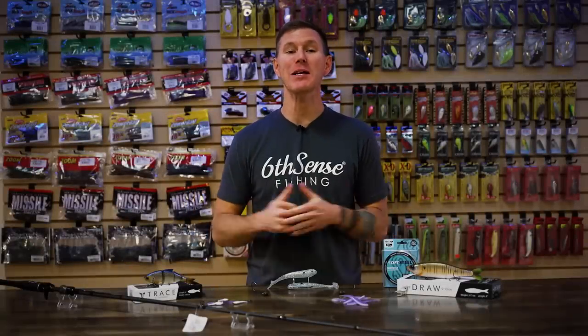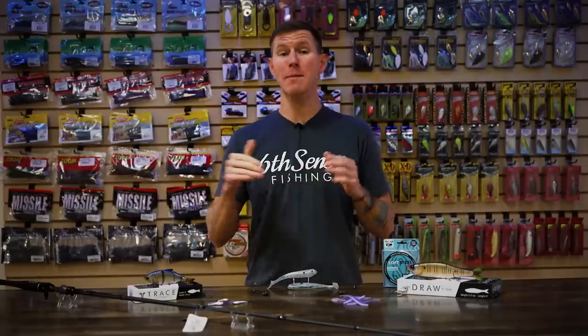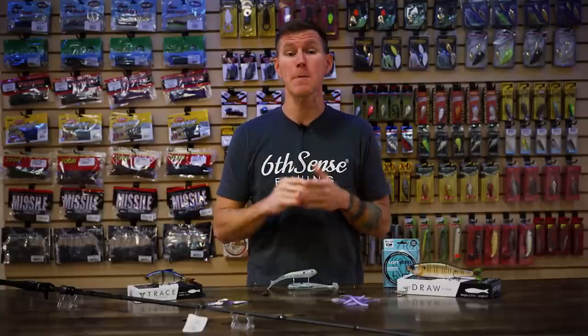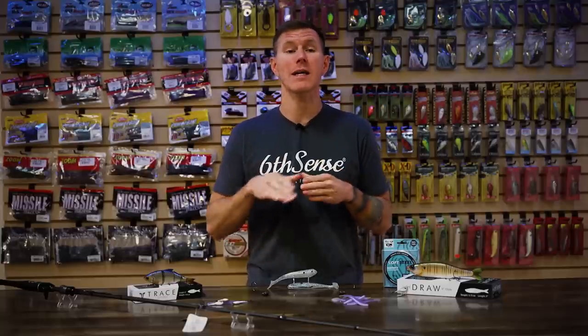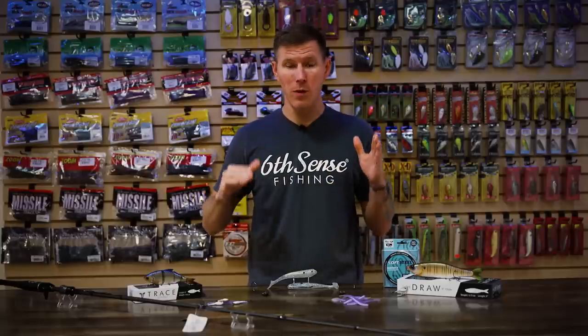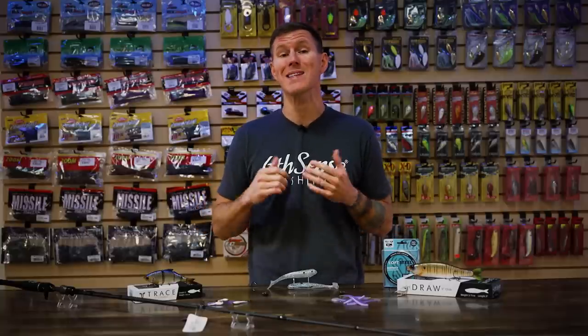What's going on TW fans? Thomas here bringing you this episode of What's New at Tackle Warehouse. October is rapidly ending, Halloween's just a few days away, and that means winter is not too far behind. If you're in one of those colder states, make sure you're getting out on the water while you still can. If you're in one of those warmer states, enjoy the end of that fall bite before it turns to that more frugal, tougher bite in the winter. Regardless of where you're at, we've got some cool new stuff from some awesome manufacturers. So we're going to jump in with Sixth Sense.